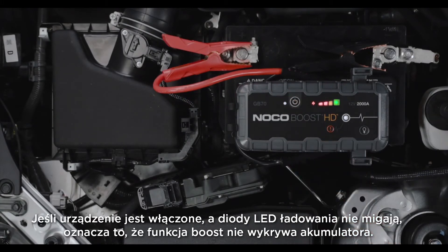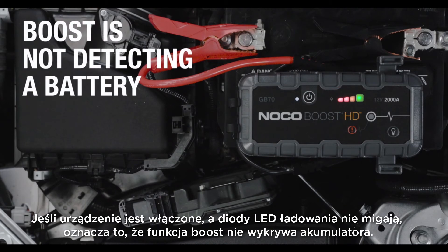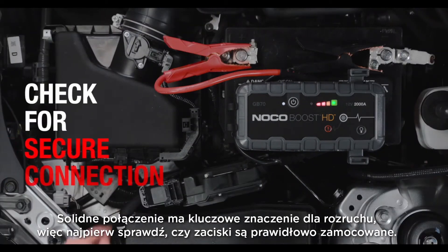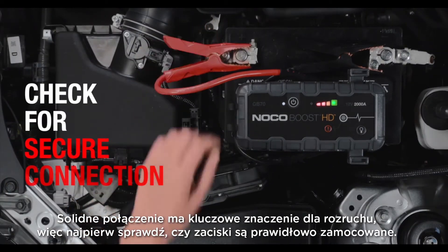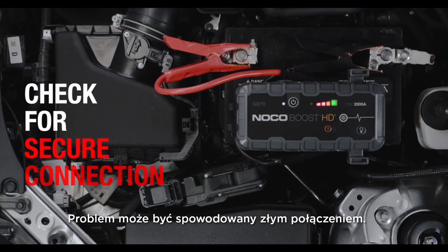If the unit is powered on and the charge LEDs do not chase, it means that Boost is not detecting a battery. A solid connection is crucial for jumpstarting, so first check that the clamps are properly secured. A bad connection could be causing the problem.